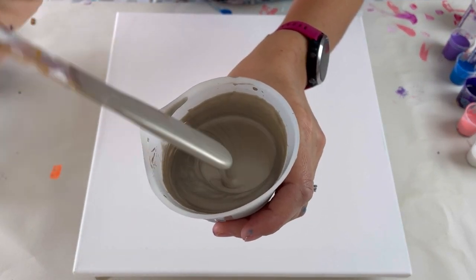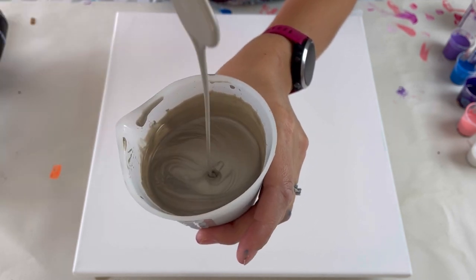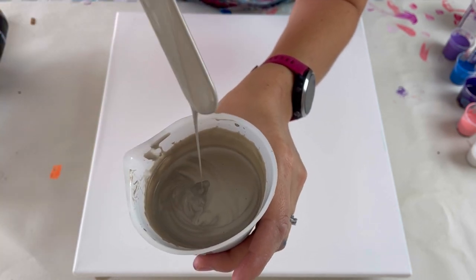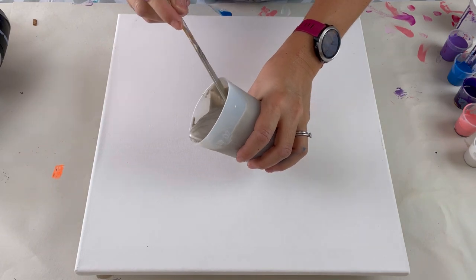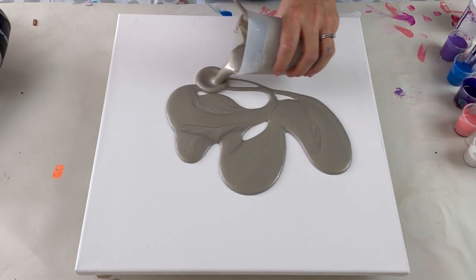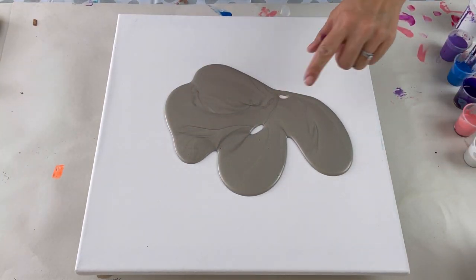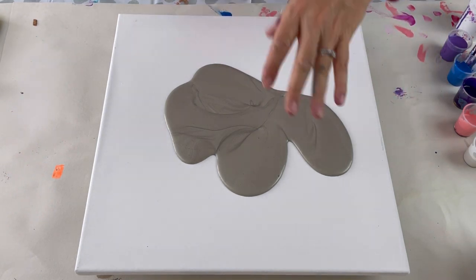Just to give you an idea of consistency - it's nice and runny, pours beautifully off the stick and doesn't leave a mound, it goes straight under the surface of the paint. I'm going to cover my base by pouring paint in the center and using the hair dryer to blow it out for even coverage. I've got push pins underneath the canvas and I've leveled it to make sure it's completely flat.